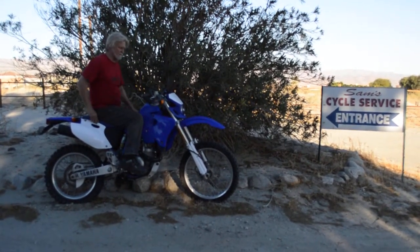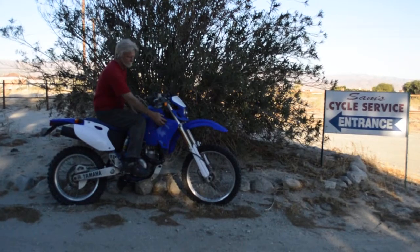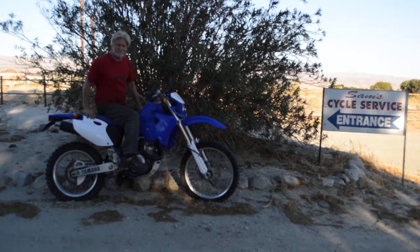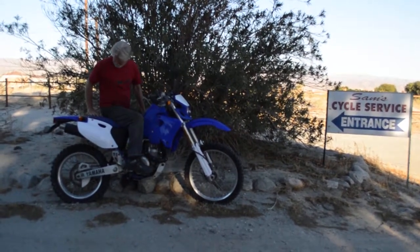It's an older Yamaha, so we put some new plastic on it — new scoops and fenders and tank. It still has the original seat cover on it, though. It looks pretty good.